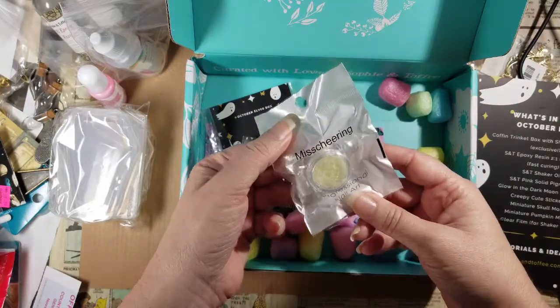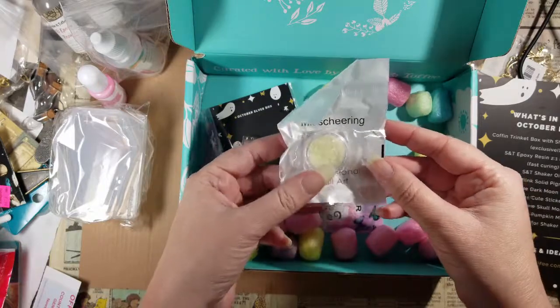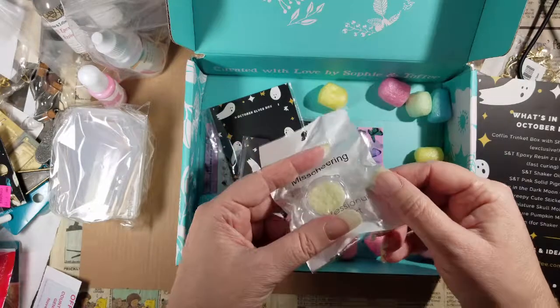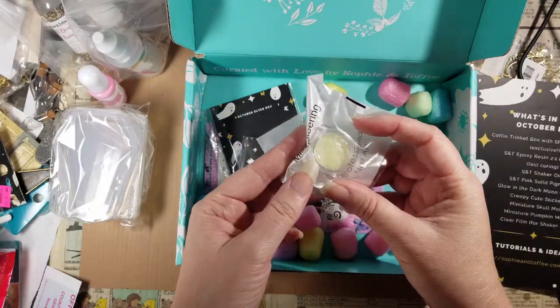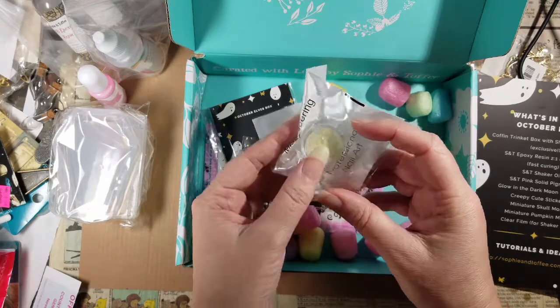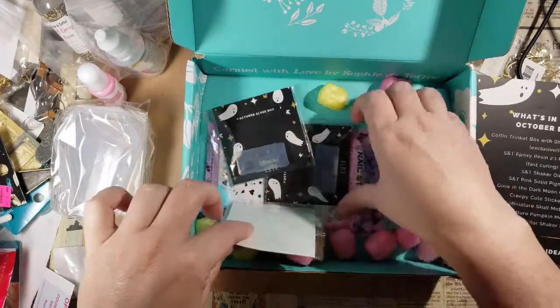Glow-in-the-dark moon confetti — there we go! Those are definitely moon-shaped. Professional nail art — I've said this several times, but if you're looking for stuff for resin crafting and you want something cool, go search for nail art supplies and you will find so many cool things. These are a nice size, maybe four millimeters tall, which is actually a good size for nail art too.